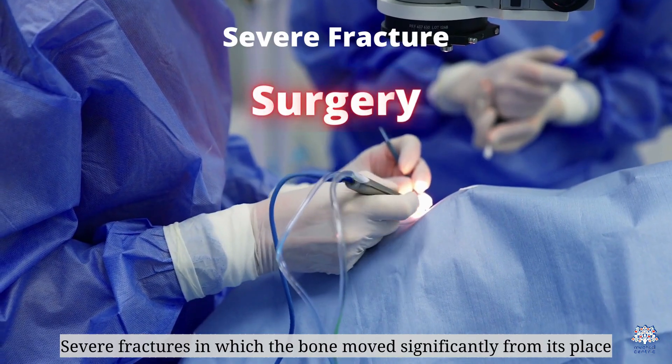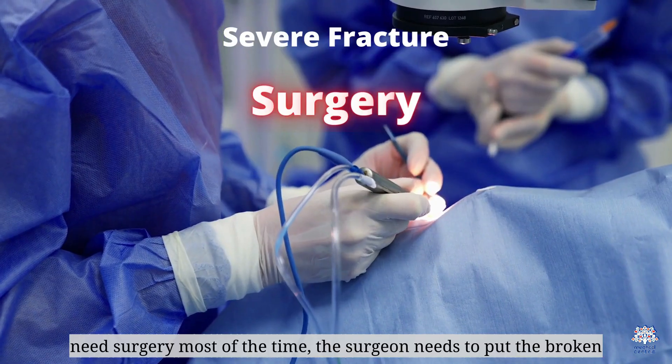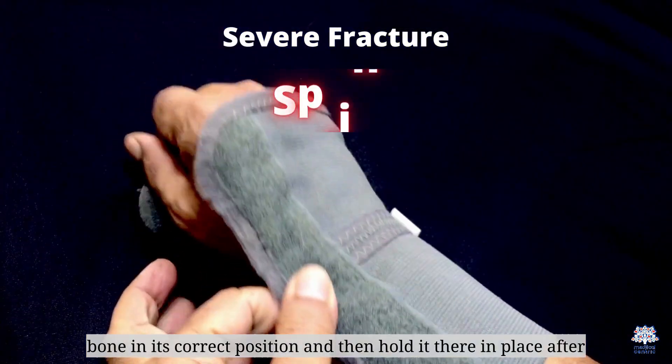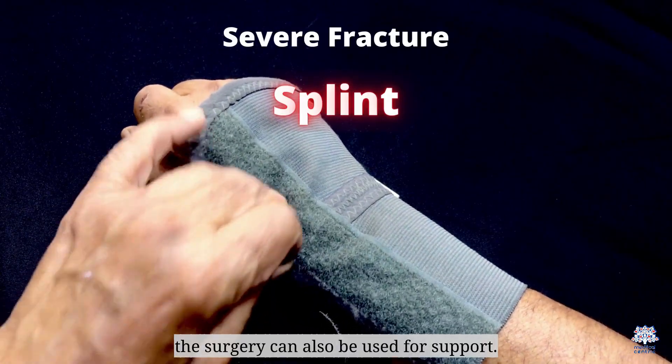Severe fractures, in which the bone moved significantly from its place, need surgery most of the time. The surgeon needs to put the broken bone in its correct position and hold it in place. After the surgery, a splint can also be used for support.